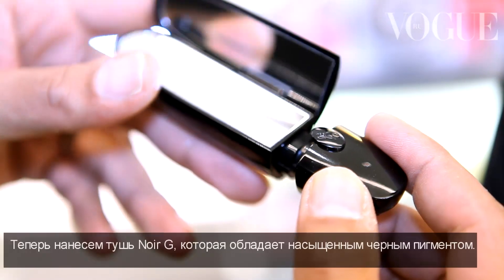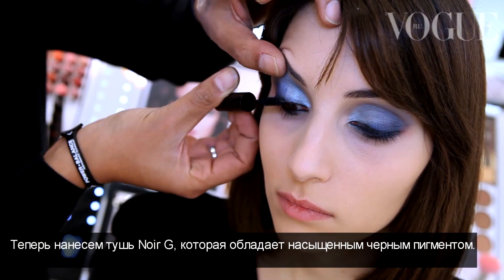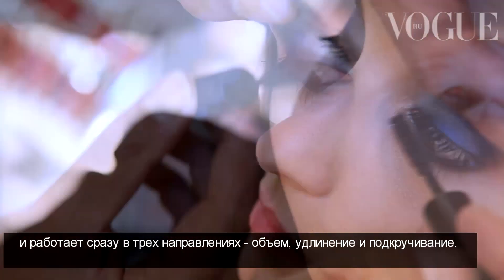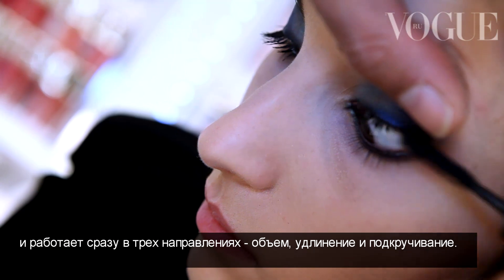Then, to open the eyes, I'm going to use the Noir G mascara, which is a very intense black pigment. And that's going to work on the three dimensions: volume, lengthening, and curling.